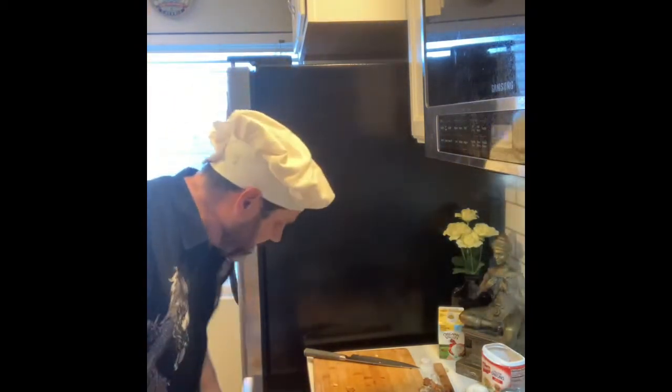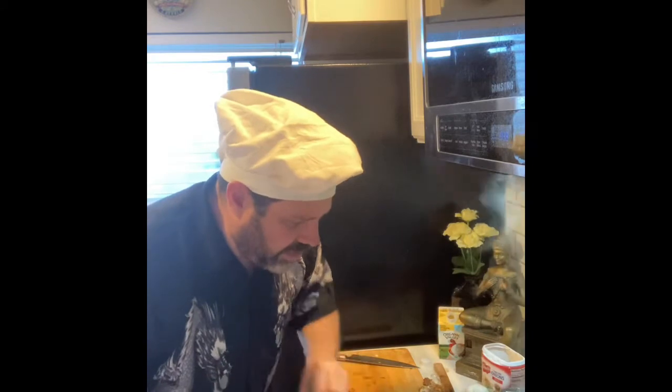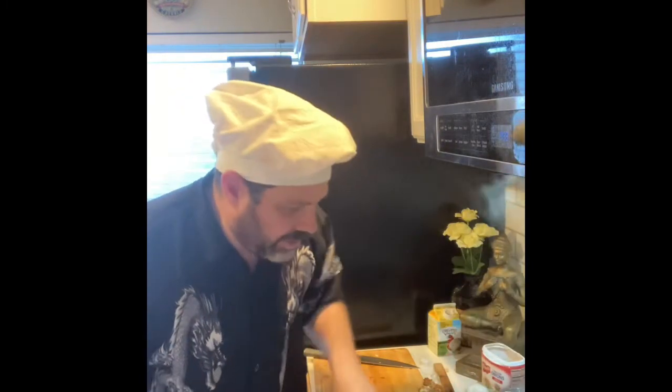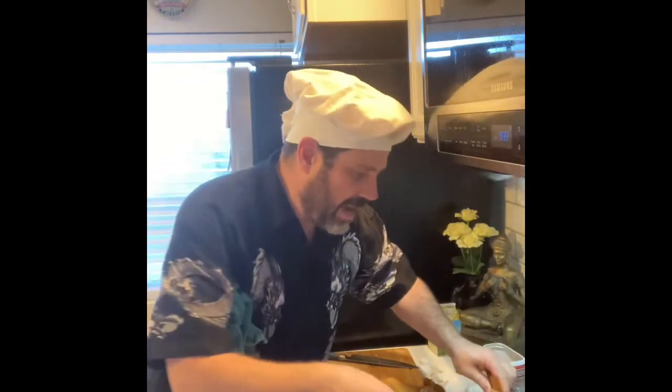There we go. I'm gonna grab a little whisk and make sure that cheese is nice and melted in there. Even a little bit more cream sometimes — just do it. I'm gonna turn it back up a little bit just to get it nice and creamy. I'll check my pasta.